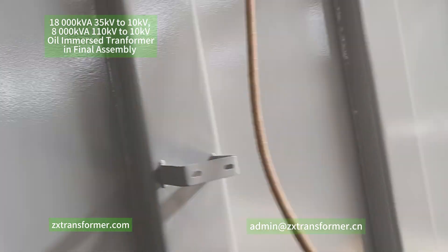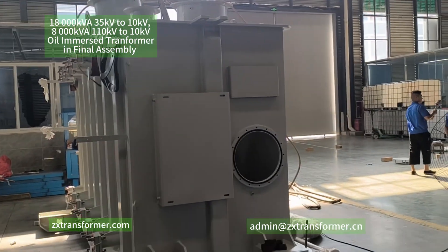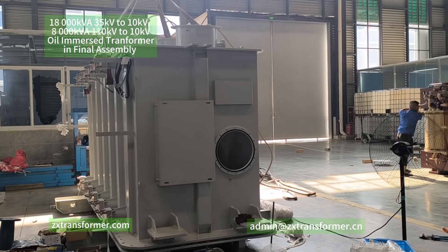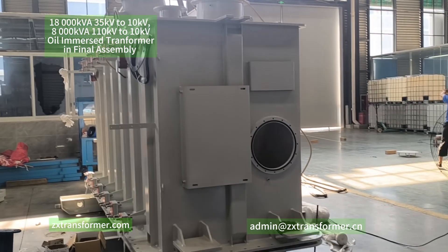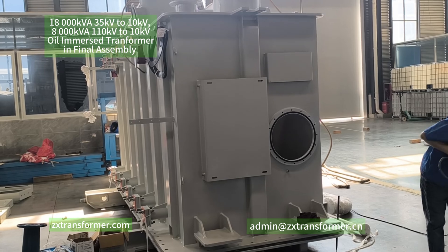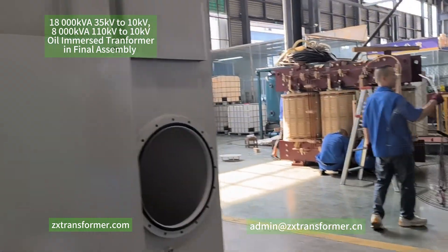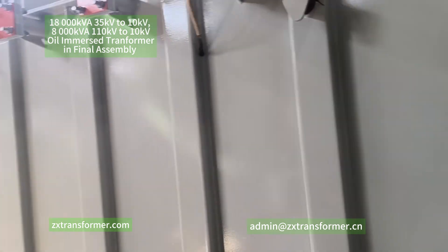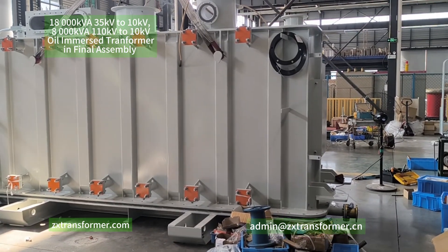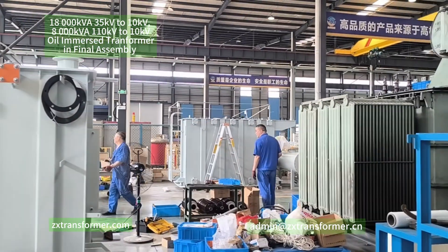For these two oil transformers, the rated capacity: one is 8,000 kVA and the other is 18,000 kVA. The first one's high voltage is 35 kV and the second one's high voltage is 110 kV. So can you guess which one is the 8,000 kVA oil transformer — the bigger one or the smaller one?